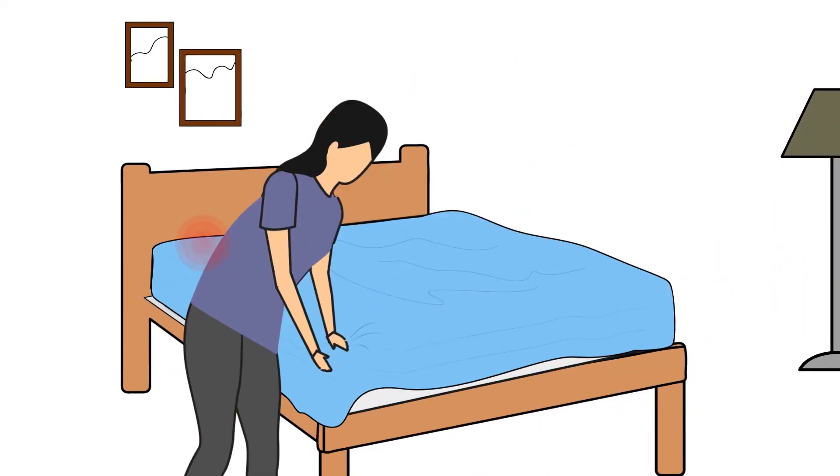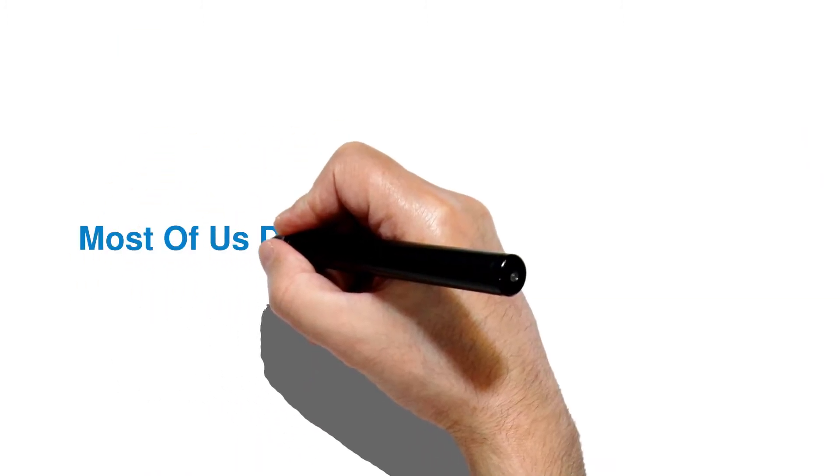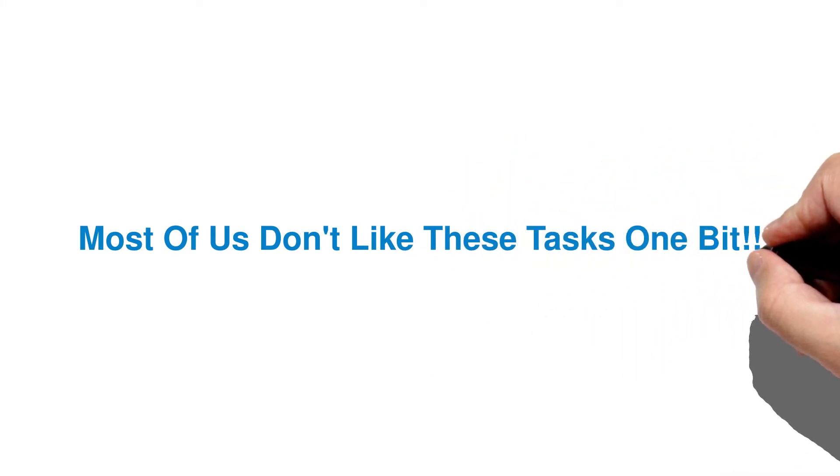Perhaps someone out there likes bending over to make their bed. Perhaps someone enjoys handling a heavy mattress while trying to tuck in their bedsheets. Most of us don't like these tasks one bit.